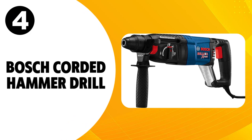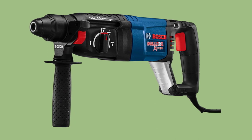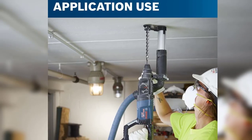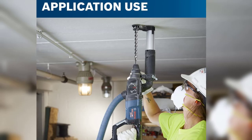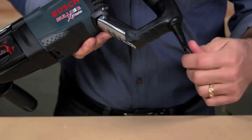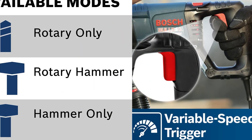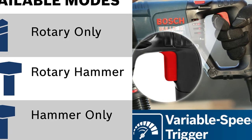At number four, the Bosch corded hammer drill. This Bosch tool is equipped with the latest technology to show optimum performance. It is available at a reasonable price in the market. It gives accurate results within a limited time, and it is suitable for a wide range of applications. Its power source is corded electric and it does not require any battery to operate. It offers three modes of operation, and a variable speed trigger is also present to adjust the angle and functioning of the tool.